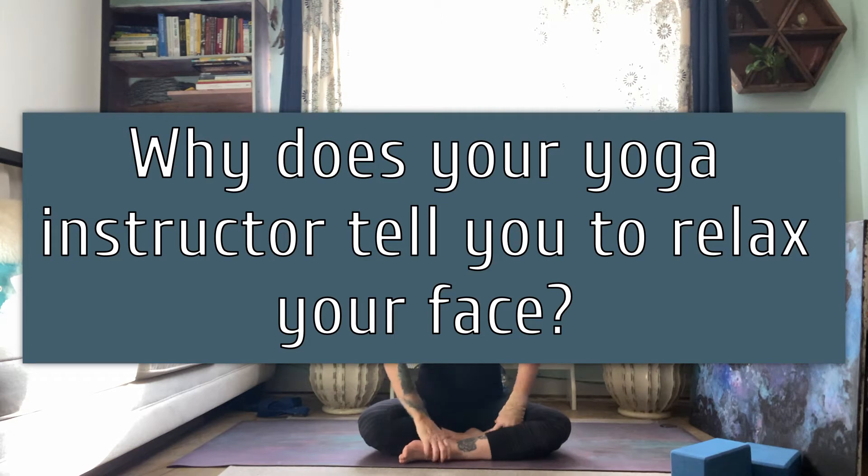Hi guys, it's Mary with Flip Your Dog Yoga, aka Hard Left Yogi. If you like our videos, please subscribe to our YouTube channel, follow us on Facebook — all that social media stuff.